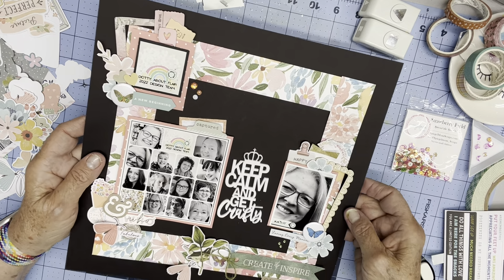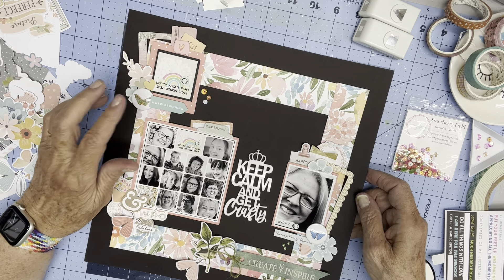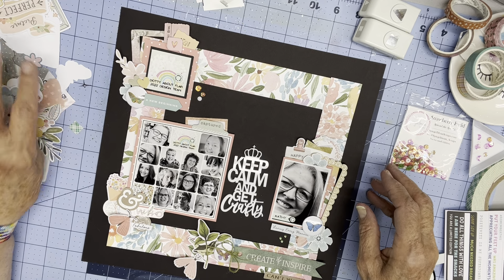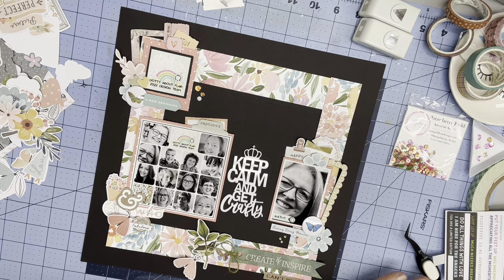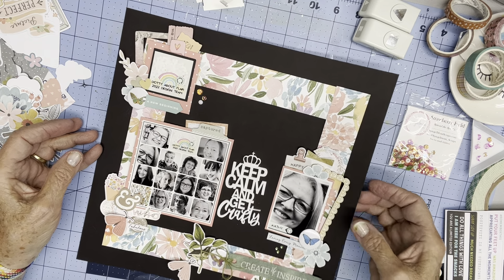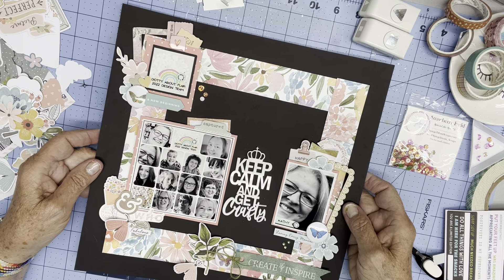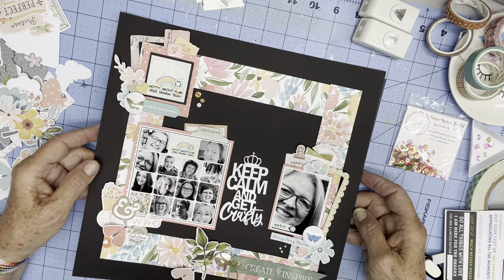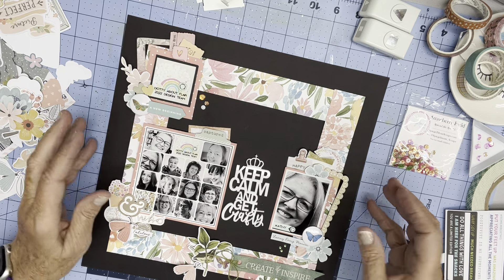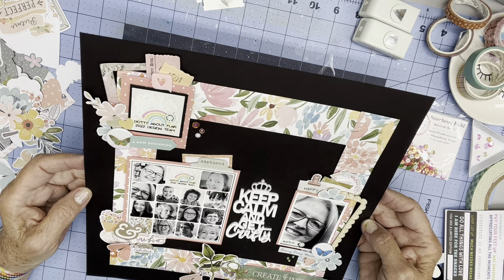I think I'm done. This is in reference to the fact that I get all uptight about design team pages, so I just need to keep calm and get crafty. Thank you for watching, and watch for all the new exciting stuff at Dottie About Flair. Follow all of these lovely ladies — I'm going to have in my post all of the links to their Instagrams.